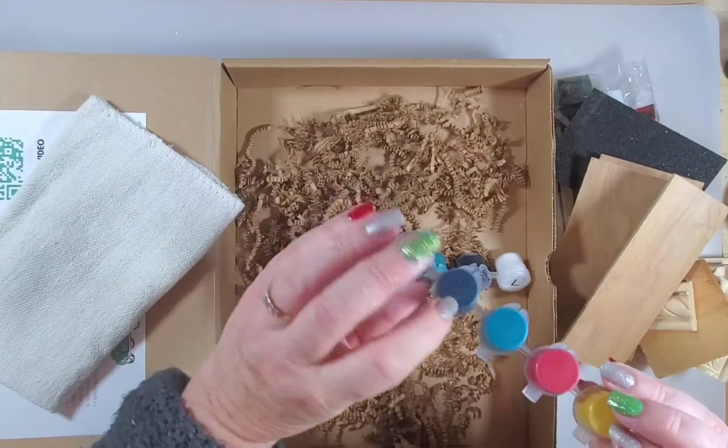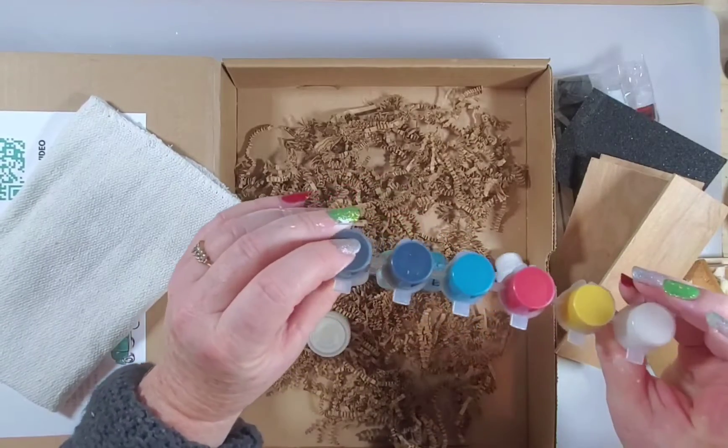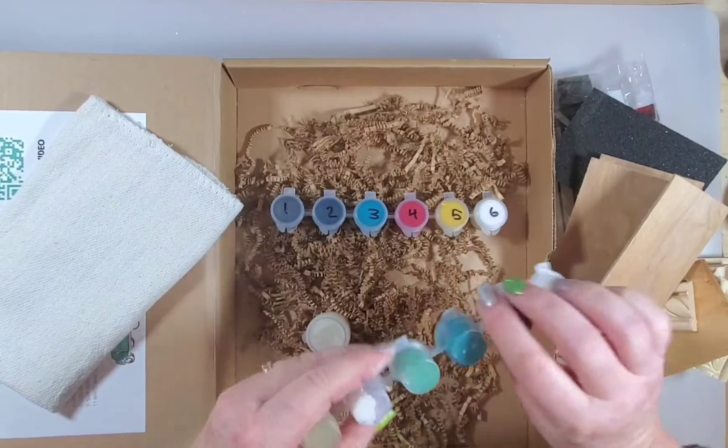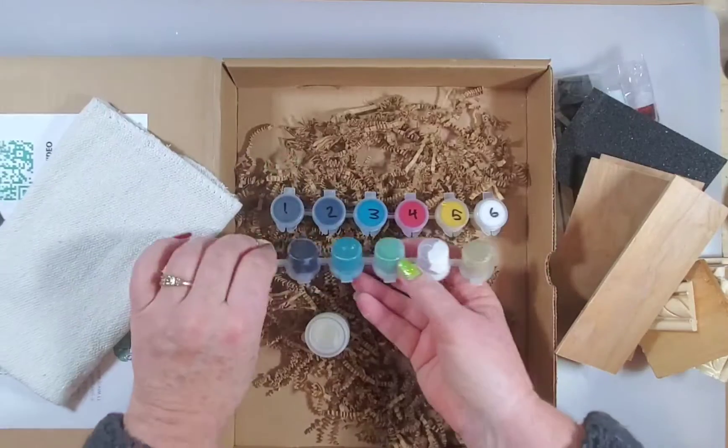The colors are numbered so that when you're following the video, you know which color you're supposed to be using. Those two colors — I can tell the difference between them, but if you're new to DIY Paint you might not. Same with the others because they all look kind of similar in color.